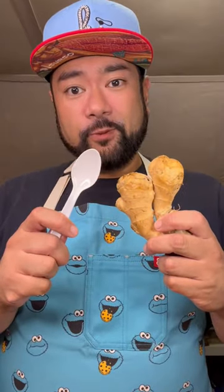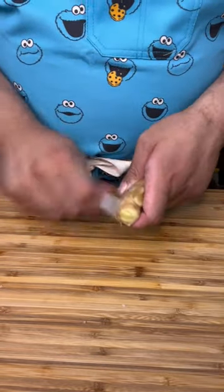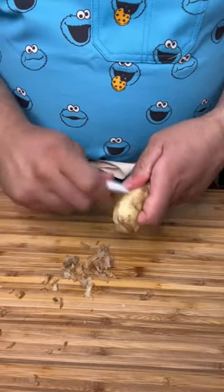We're gonna peel some ginger with a spoon — no fancy equipment, just a regular plastic spoon. Now just lightly scrape at that ginger. Look how easily we're peeling it.